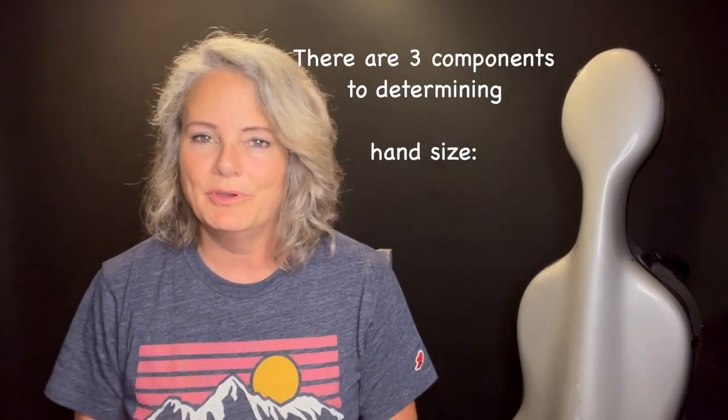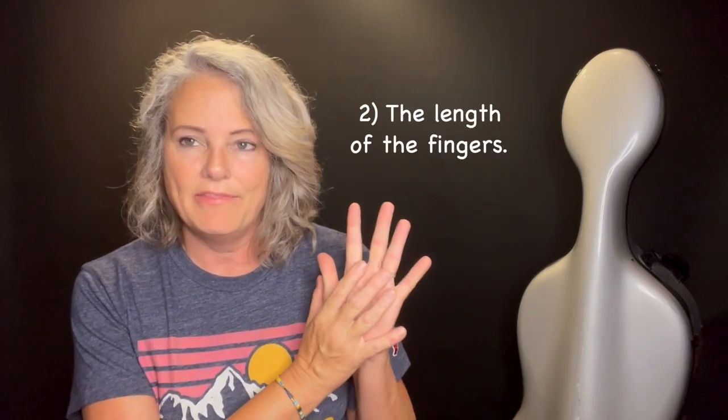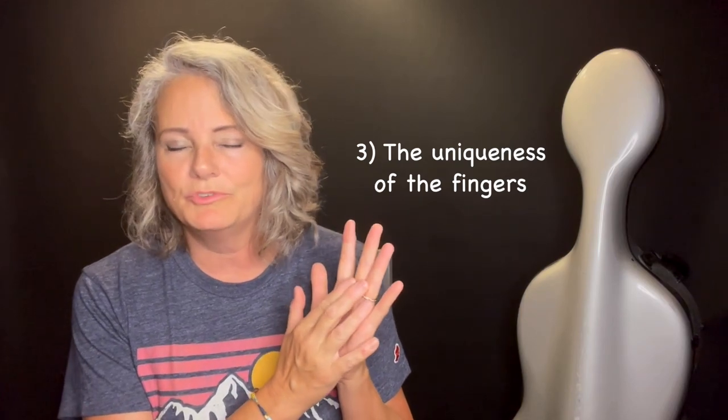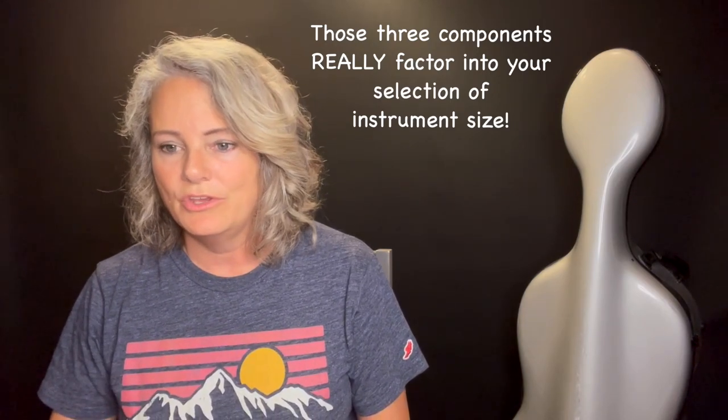There are three components to hand size. The first is the girth of the palm, the second is the length of the fingers, and the third is the uniqueness or agility of the fingers — meaning maybe you're double-jointed and your fingers collapse, maybe you have a strange bend in one of your fingers, or maybe one finger is exceptionally shorter than another. That's a uniqueness you need to factor in, and those three factors work in conjunction when determining your instrument size.